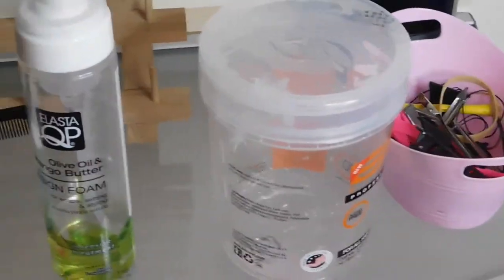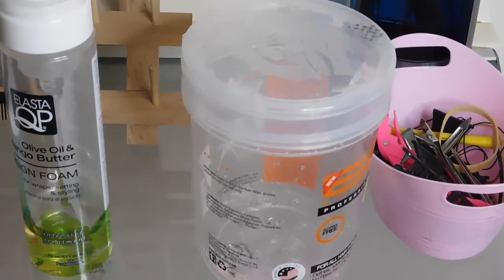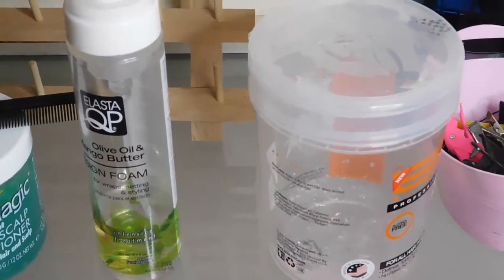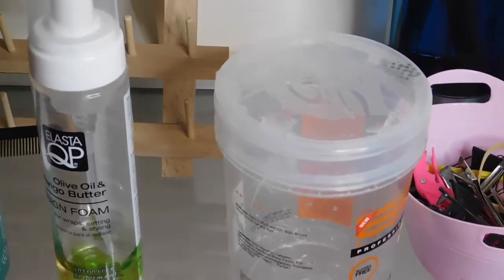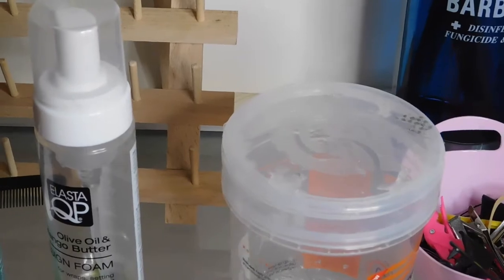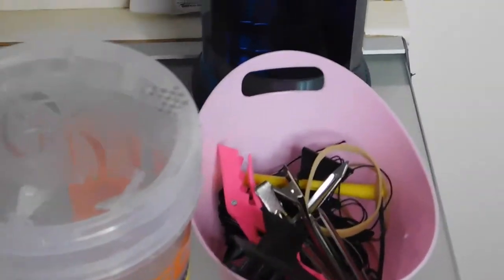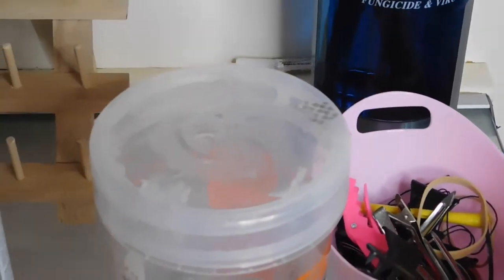I use eco style gel with my box braids and a lot of the braid services I do, like my knotless box braids. Of course you want to have your clips handy and have them close by.